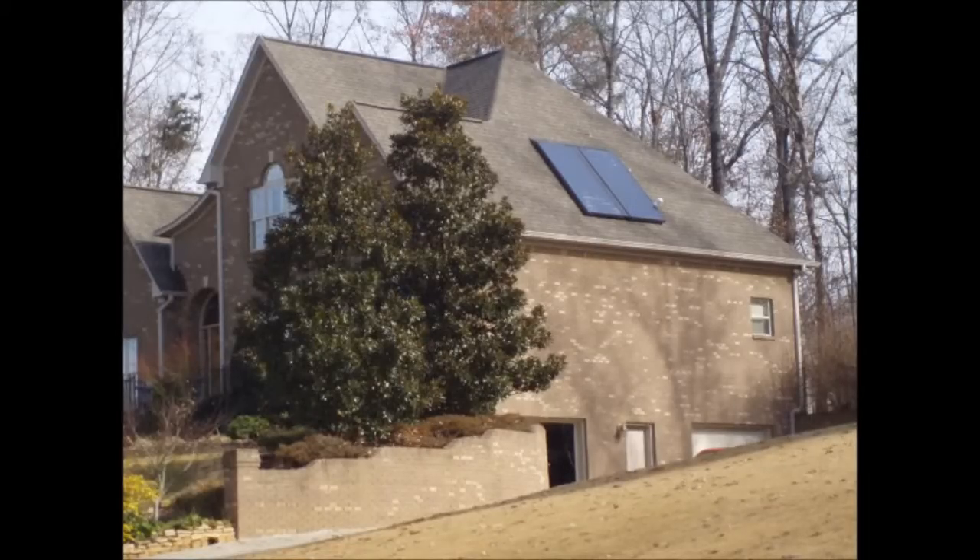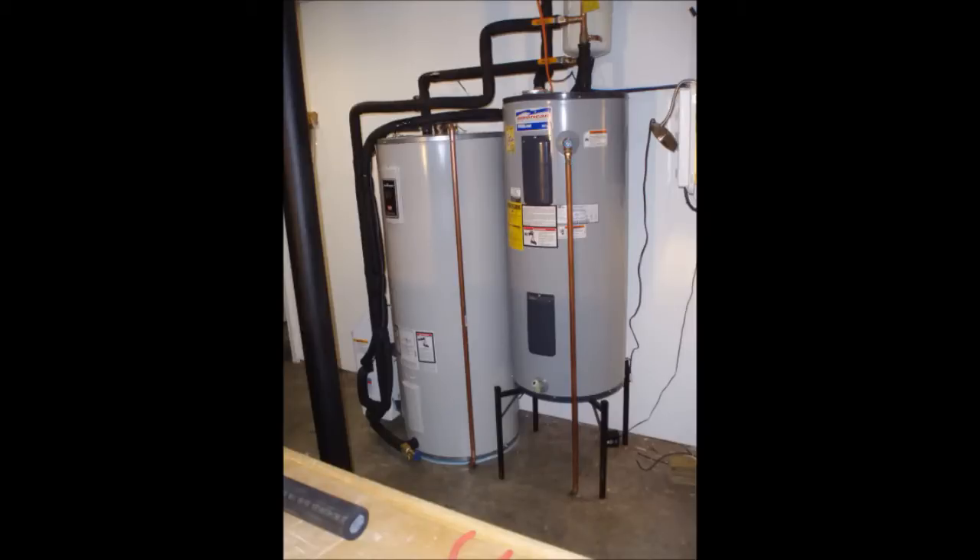This is a solar water heating system we installed on a house near Birmingham, Alabama. The system includes the solar thermal collectors you see pictured here and the larger solar storage tank pictured on the left.